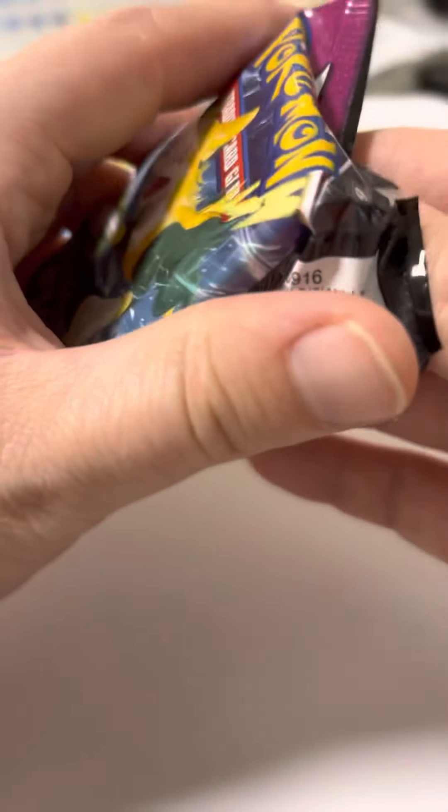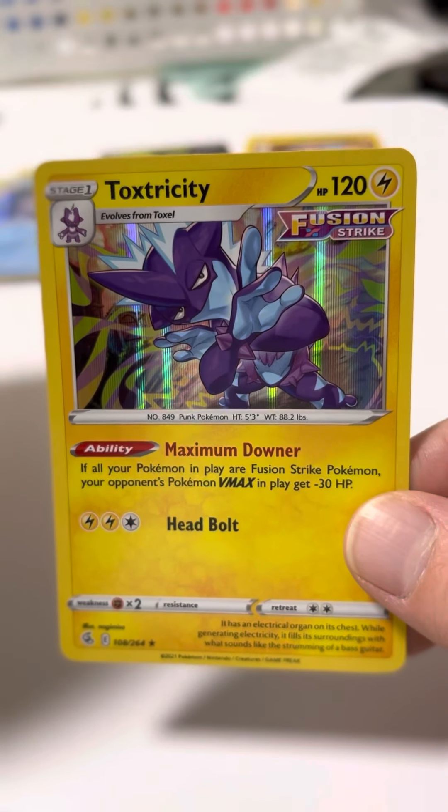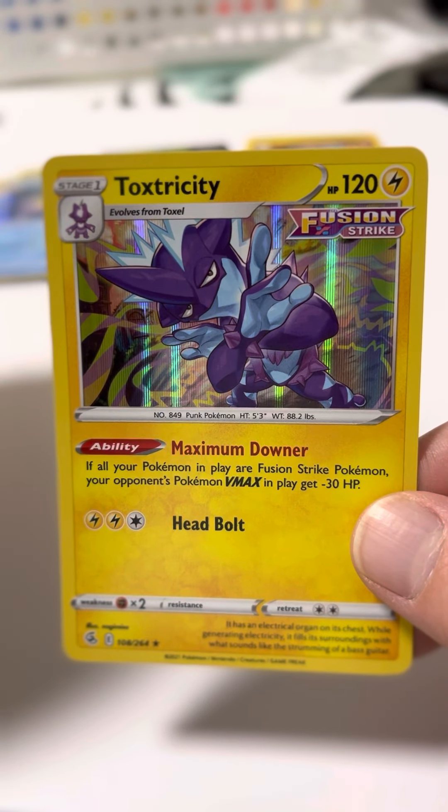I opened up some other packs earlier when I first got the set, and I did get a Greninja V. And I had also gotten a Toxitricity holo. This was probably the best pulls that I got.